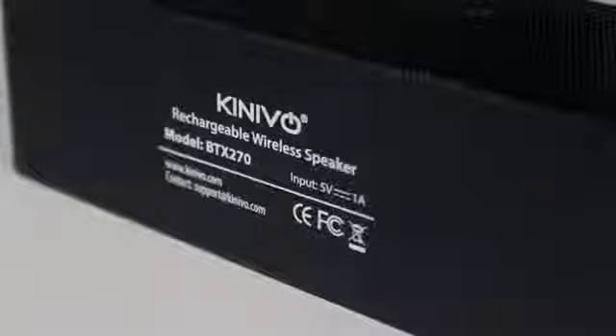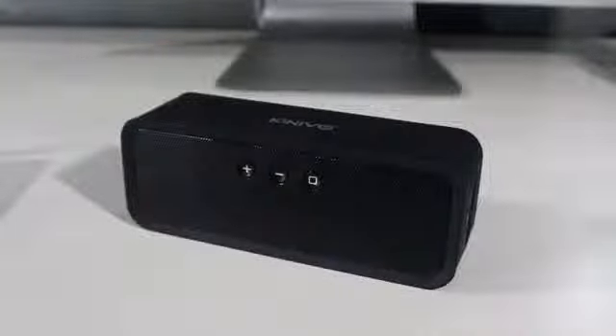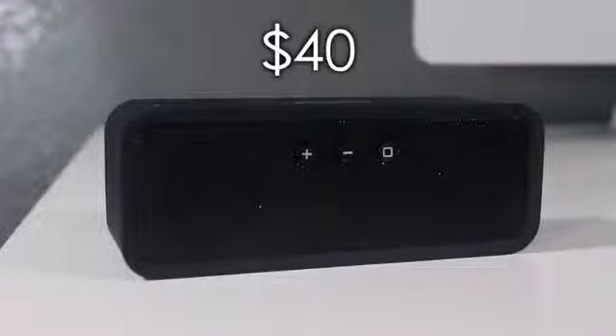Now that you guys know what comes in the package and I've taken you on a tour around the wireless speaker, what makes this wireless speaker different from the others? Well, the first thing is the price point. Regular price was $60 but now it's on sale on Amazon for $40. I will drop the lowest price I can find on Amazon in the description below so you guys can get the best deal on it.